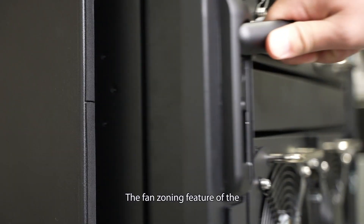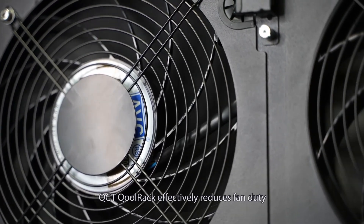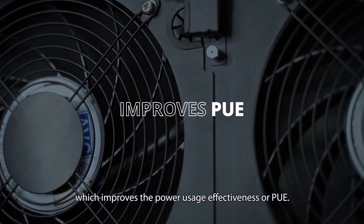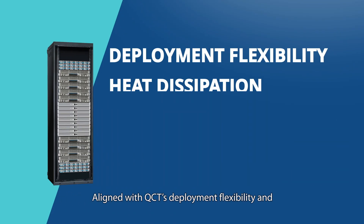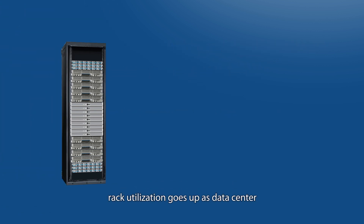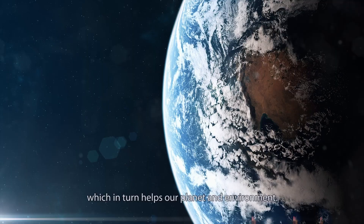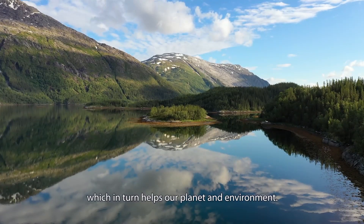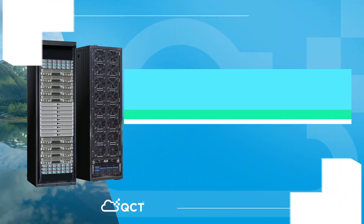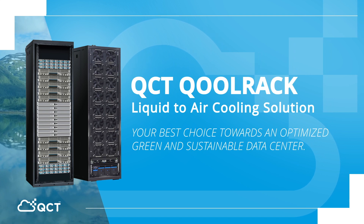The fan zoning feature of the QCT Colrack effectively reduces fan duty, which improves the power usage effectiveness or PUE. Aligned with QCT's deployment flexibility in liquid-to-air heat dissipation, rack utilization goes up as data center operational expenditures go down, which in turn helps our planet and environment. QCT Colrack — your best choice towards an optimized, green, and sustainable data center.